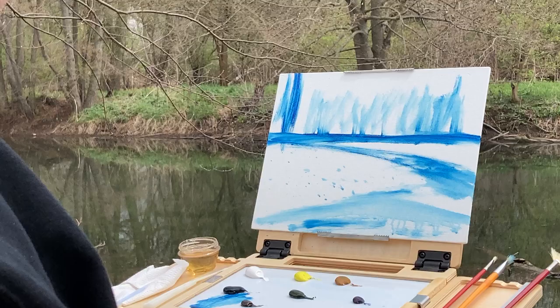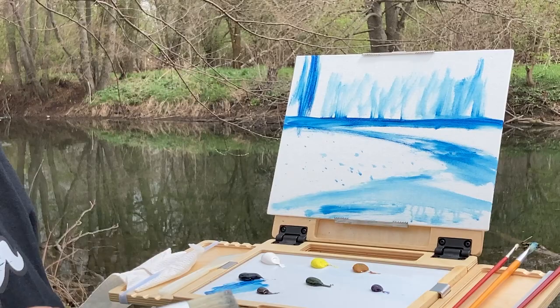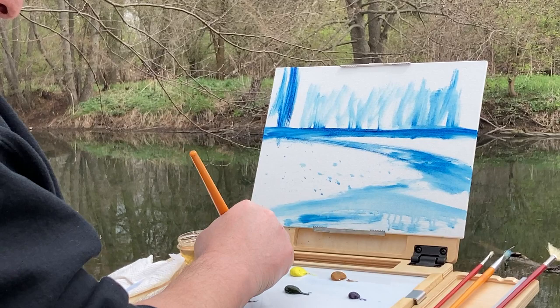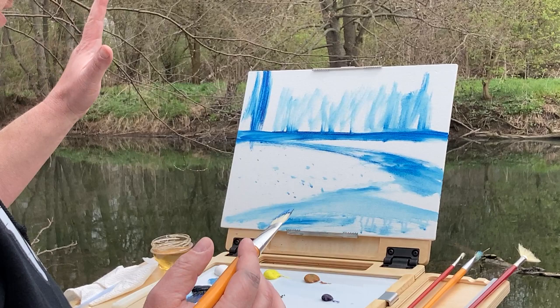We're going to do a little bit of our medium. When you do the medium, it's hard to see, but just a little bit — you barely want to get the brush wet. You don't want too much medium, just enough to make the paint flow. Then we're going to go into our phthalo blue and white. It's actually a grayish day — the clouds are coming in and out — so we're just going to make a nice beautiful blue sky.